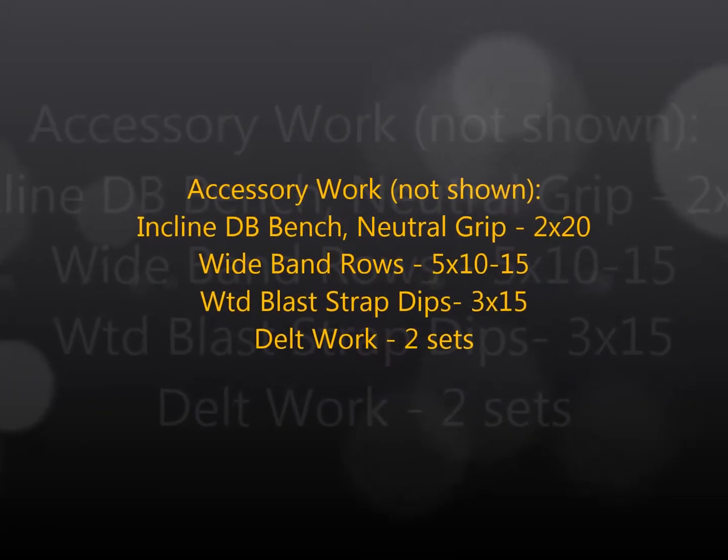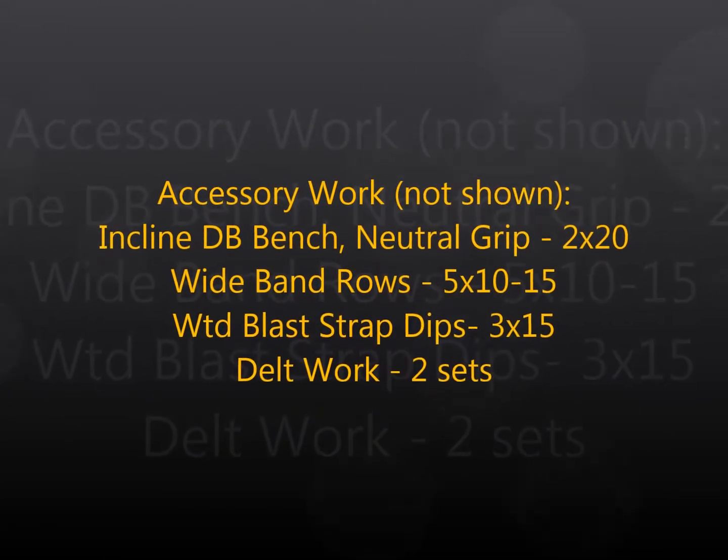Before I try to eye out a meet before too long. And then the accessory work — just extra back and tricep work and some delts. Thanks for checking in, and you can keep up with my training logs on EliteFTS.com. Thank you.